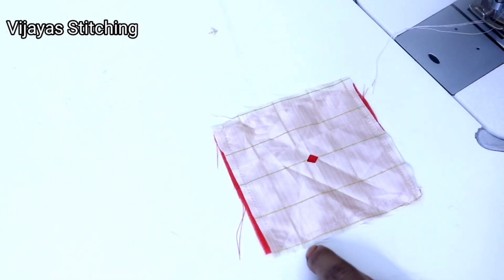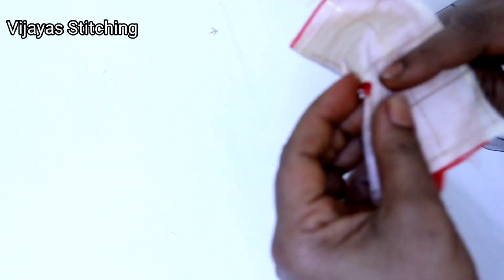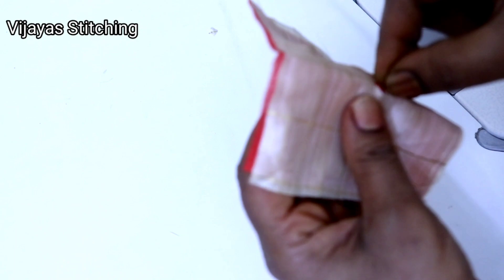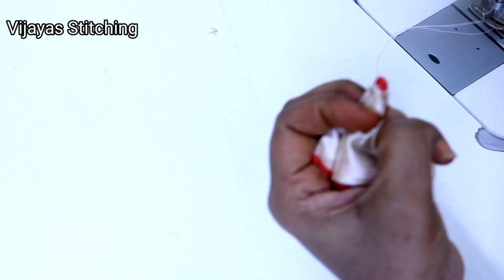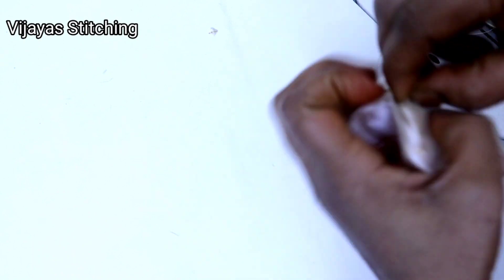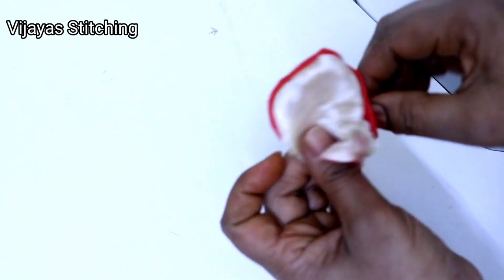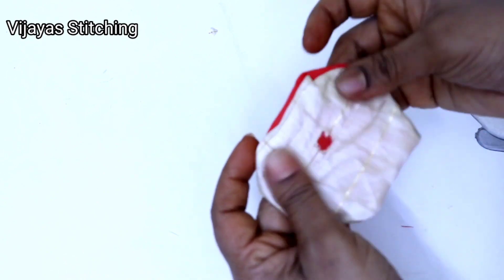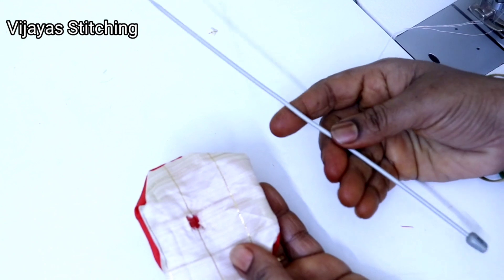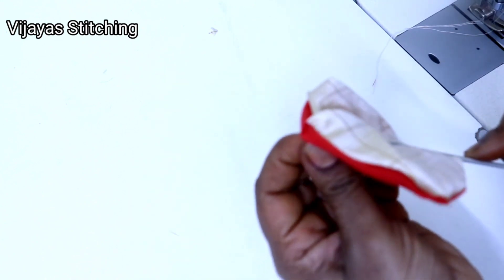Then put the last edges or box stripe in the corner and stitch the first stitch. Now we will put a small hole in the middle and put the cloth in the middle of the hole. This is the shape of the corners.